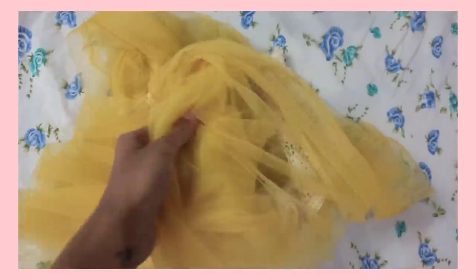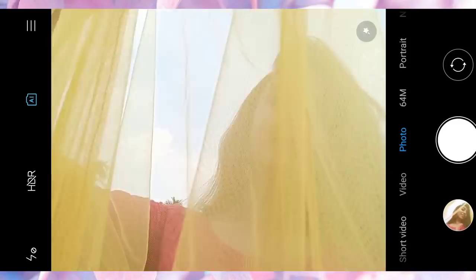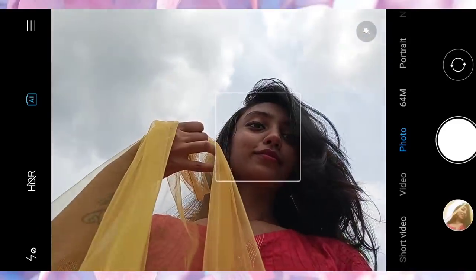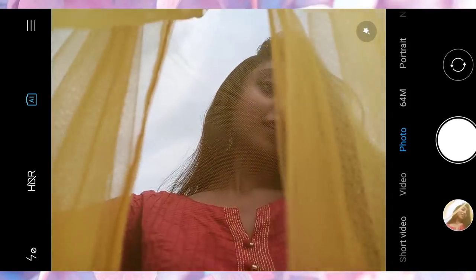For this one, you need a transparent dupatta or a net dupatta like this. If you have watched my last picture idea video, you will know about this picture. Hold the dupatta in front of the camera and the phone in a lower angle, and that's all about the picture.